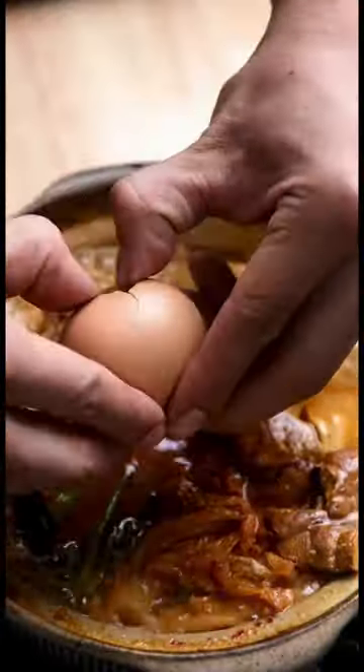Crack an egg in. Close the lid. Another minute and a half. Turn the heat off and enjoy.